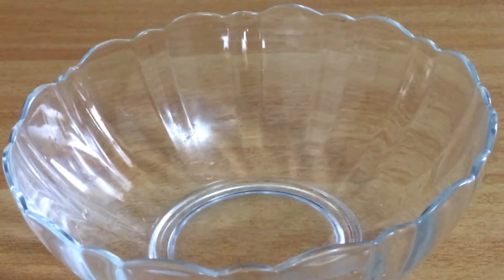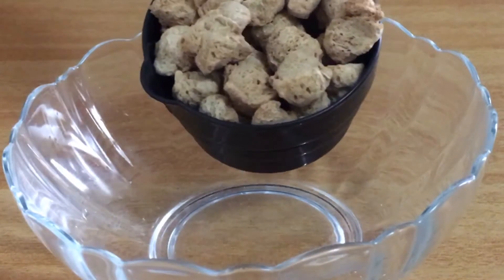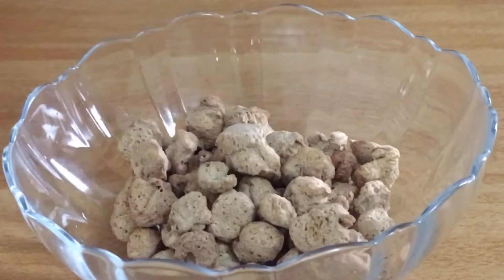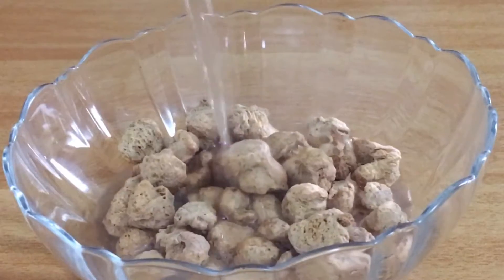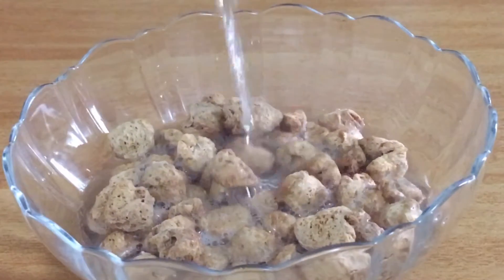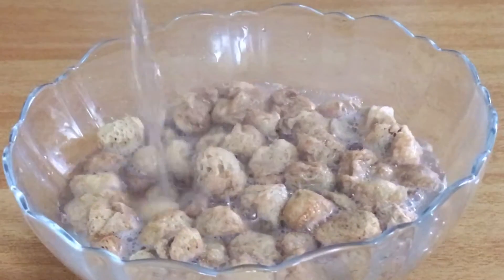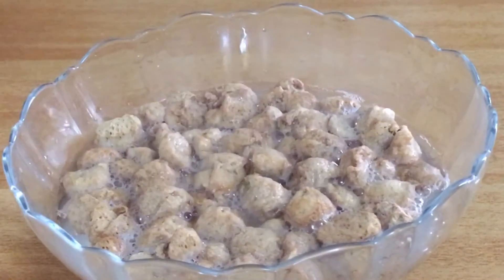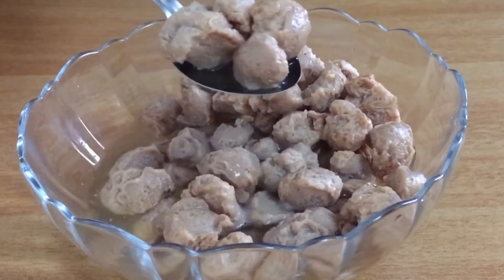Please use soya chunks. I am using this one. This will be our choice for the soya chunks.